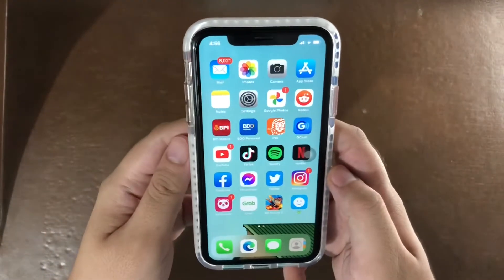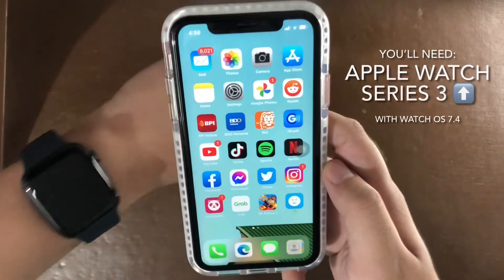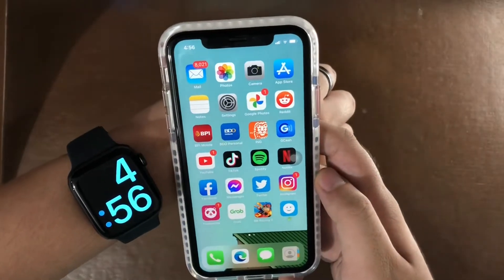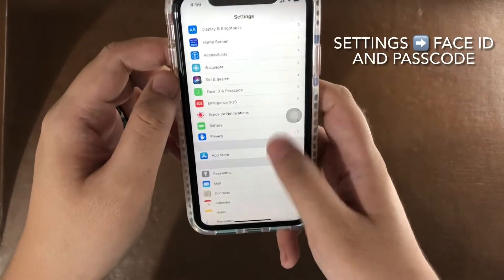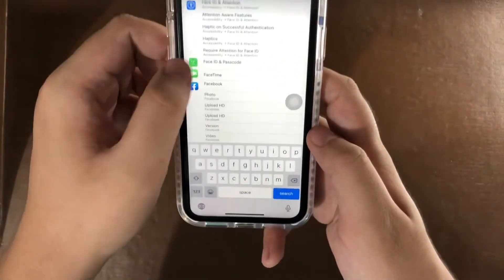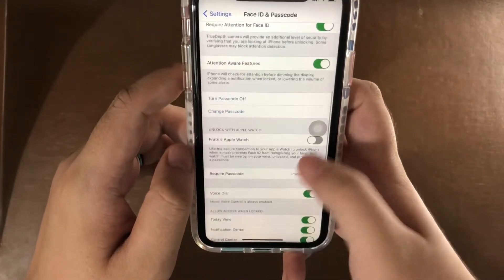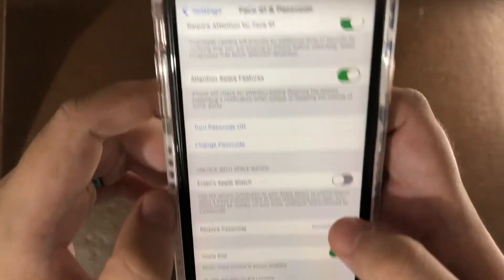So now I'm going to show you how to unlock your phone with Face ID when you have an Apple Watch. You just go to Settings, then search for Face ID and Passcode. You're going to go down until you see Apple Watch — Unlock with Apple Watch.